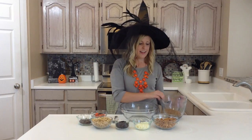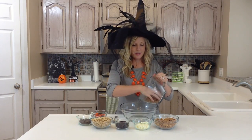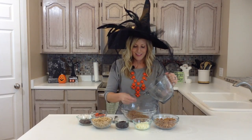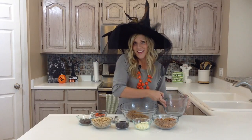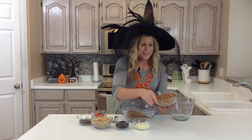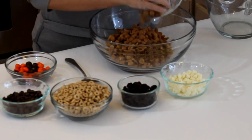Today we're going to take about two cups of chow mein noodles. I like the ones that are rice because they kind of look like dried up worms — as gross as that is, it's festive. Then you have two cups of peanuts, and I like the honey roasted just because it makes it taste a little better.